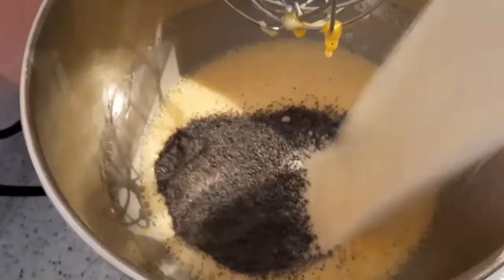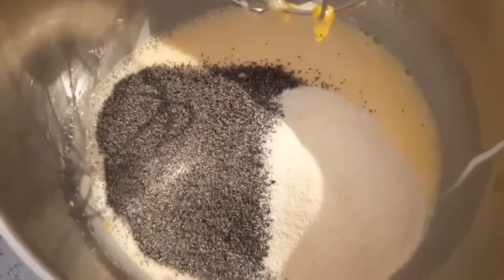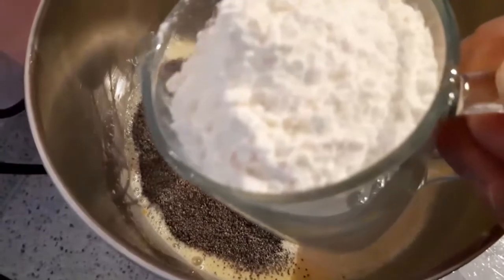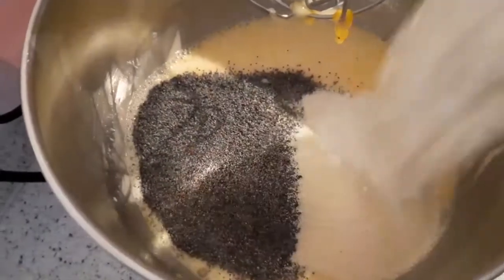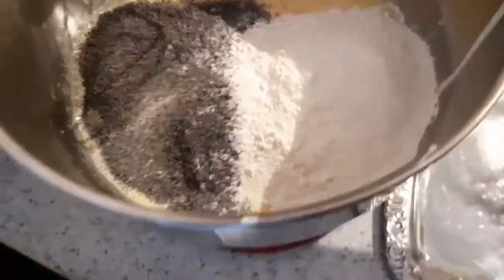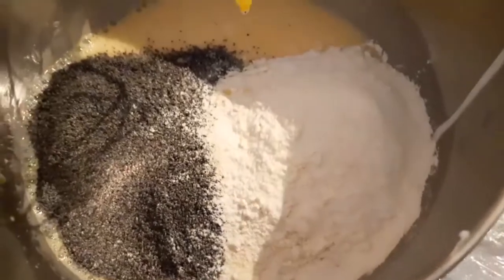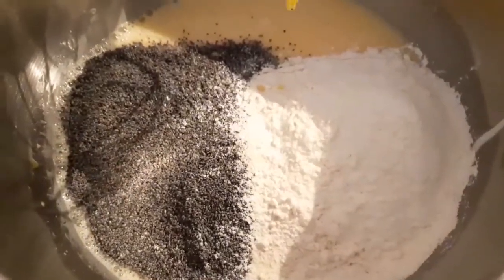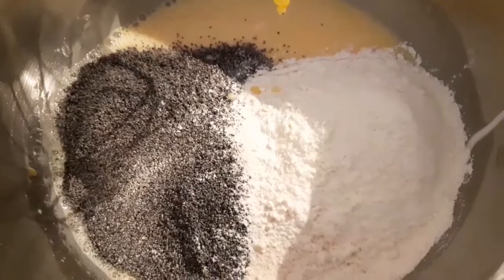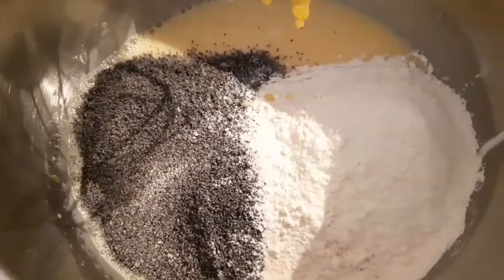İrmiğim var, onu ekliyorum. Yalnız bu irmik biraz farklı, bizim bildiğimiz irmiğe benzemez. Bu da un, onu da ekliyorum. Markalı olmakla birlikte Alman marketlerinde satılan, tatlılarda kullanılan bir irmiktir arkadaşlar. Şimdi bunu da tekrar güzelce karıştıralım.